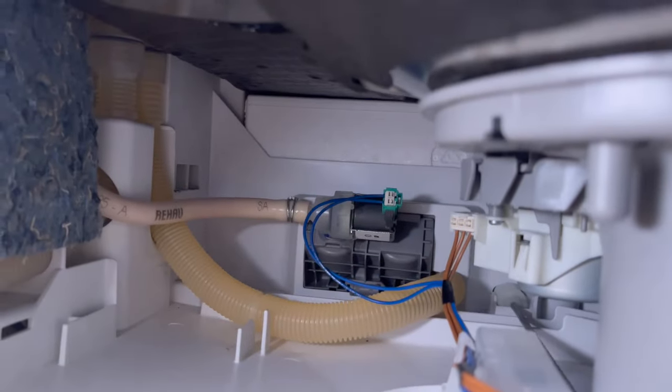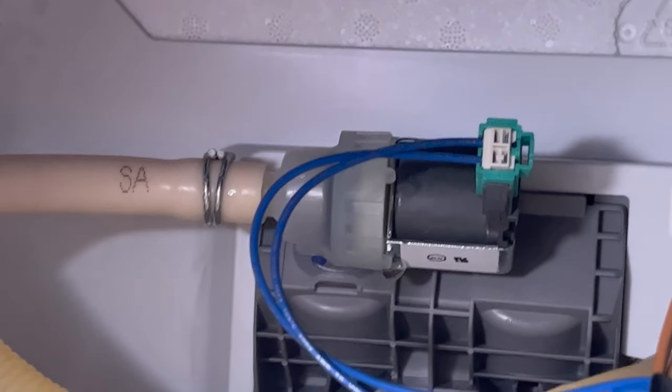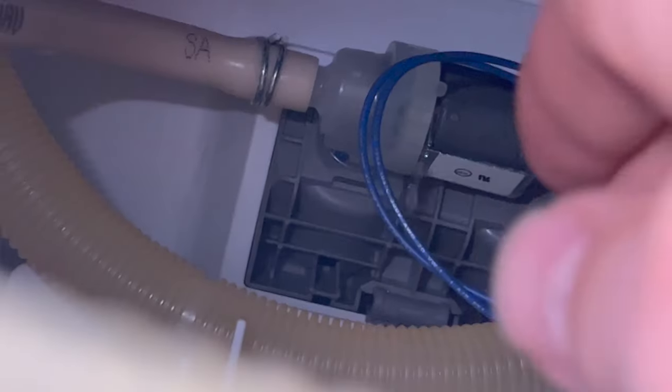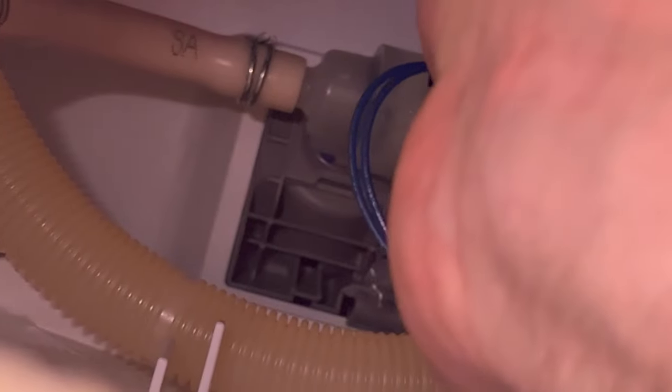I just finished draining the water, and I don't know if you can see it, but there's a little drip right there. You can actually see if I put pressure on this, it starts coming out even more. So I'm going to turn the water back off, turn the power back off, and remove that part to see if there's a seal. It's probably going to have to get replaced though.